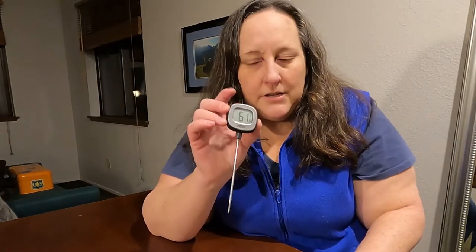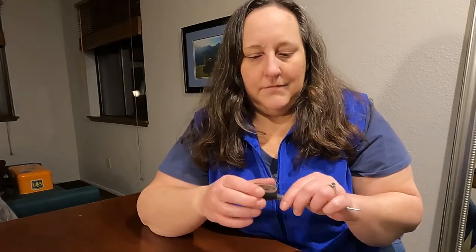We had a different meat thermometer on our boat and my husband was complaining about it. It was a cool one where the pointy part slid open kind of like a pocket knife, but he didn't think it was accurate. So he asked me to buy another one of these for the boat — now we have two. Overall, very happy with it.